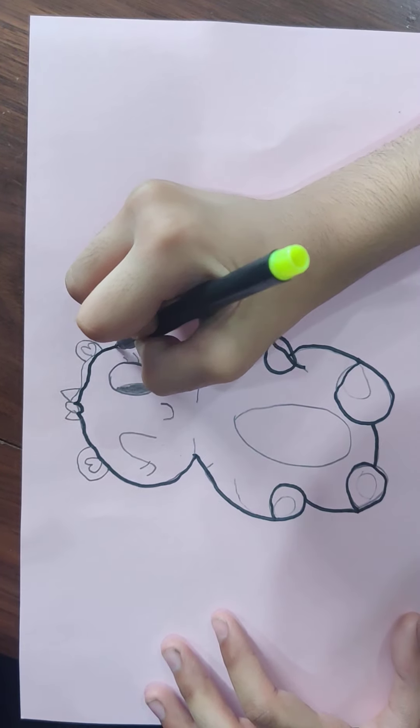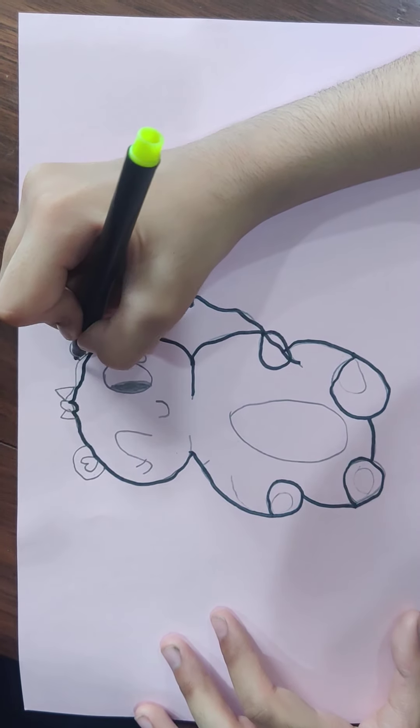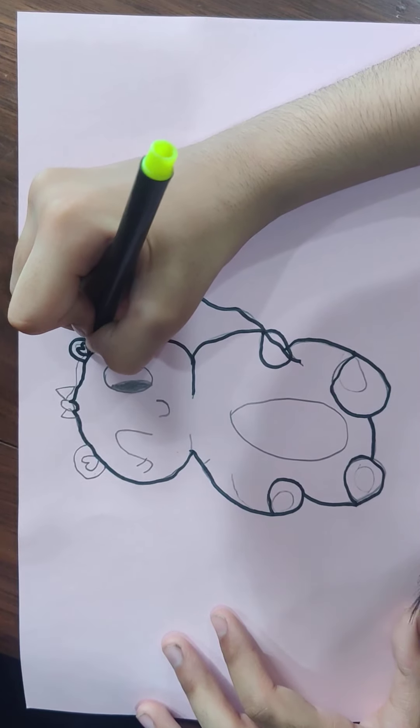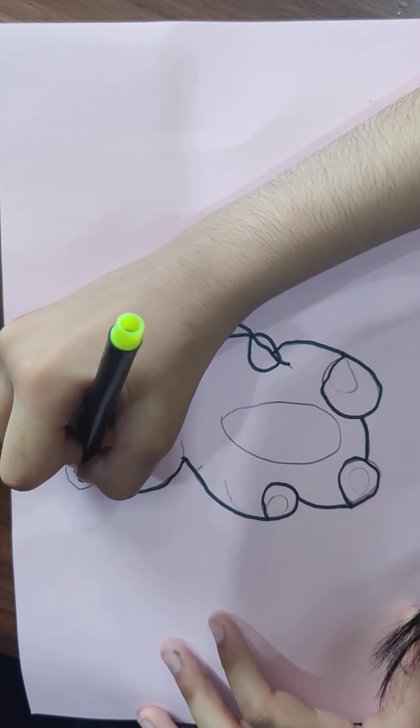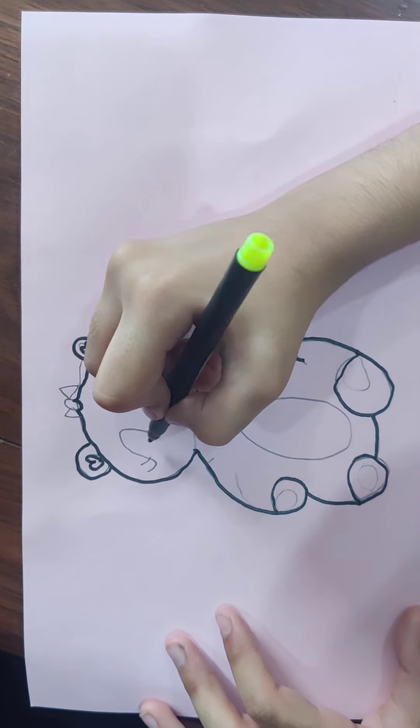This is the most happiest moment that I've been waiting for — to outline her face — because I love outlining people's faces. The body takes a lot of time.